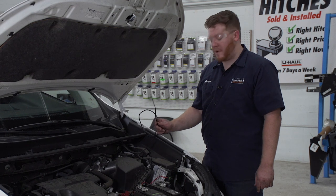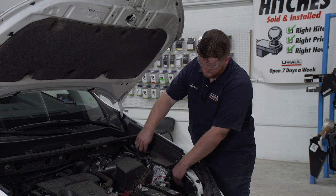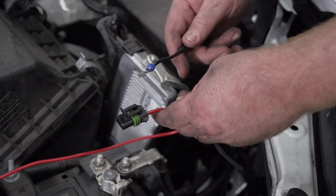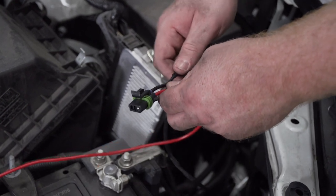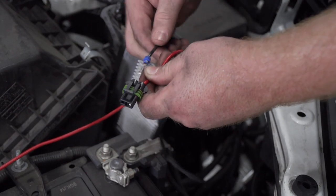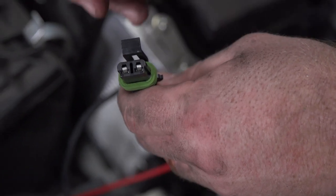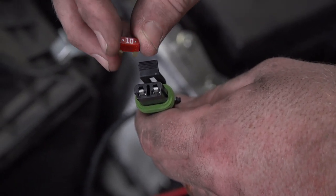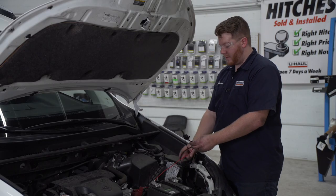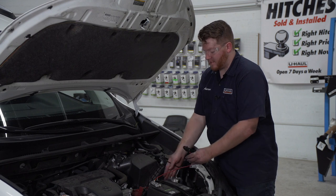Now we're going to route our power wire underneath our fuse box towards our battery. Now we're going to connect our power wire to our fuse holder. With our U-Haul exclusive power wire, all we have to do is plug it in. If you don't have this, you'll need to use a heat shrink butt connector. Now we're going to insert the provided 10 amp fuse into our fuse holder. We have a little bit of extra wire — we're just going to bundle it up and zip tie it to the loom back here.